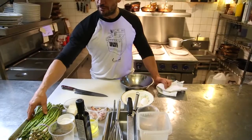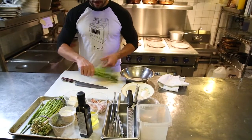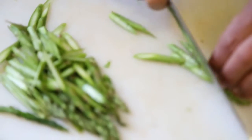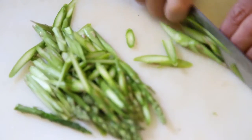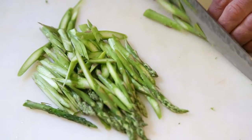We're going to start off with our beautiful asparagus here and slice them lengthwise. The reason I like doing this is because I get minimal cooking time — I don't have to cook them for very long. I'm almost just heating them up.